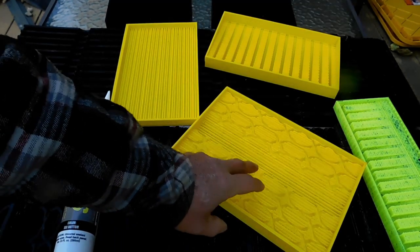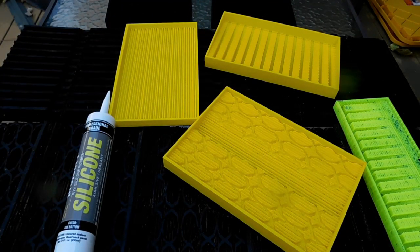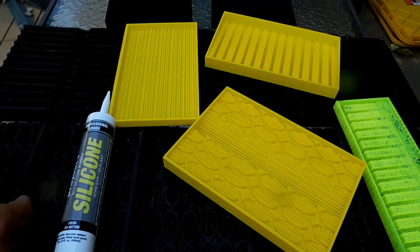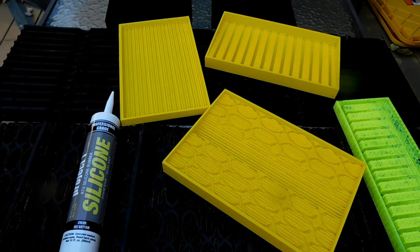We've got high-flow, high-low V's, grizzly bar, nugget traps, high-low V's — all the molds. I did videos on how to make them; the best one is 'How to Make No-Mess Silicone Sluice Box Mats.' Look that up — they're super easy to make.